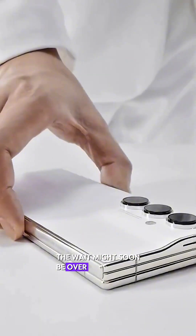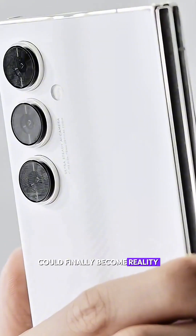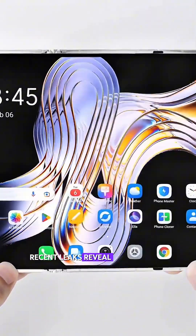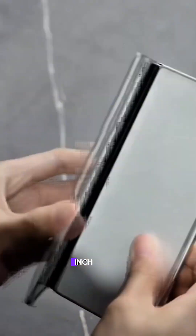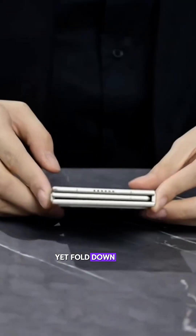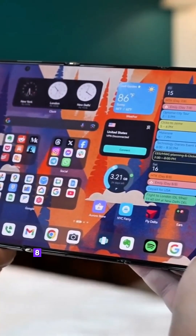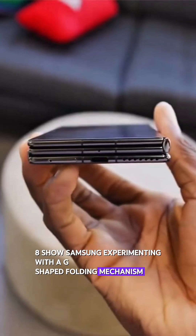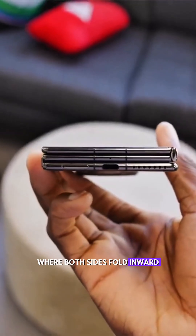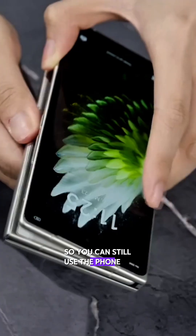The wait might soon be over. Samsung's long-rumored Galaxy Z Tri-fold could finally become reality. Recent leaks reveal a revolutionary triple-fold design — three connected screens that unfold into a nearly 10-inch tablet, yet fold down into a pocket-sized device. Animations spotted in One UI 8 show Samsung experimenting with a G-shaped folding mechanism, where both sides fold inward. It even features a central cover display, so you can still use the phone when it's closed.